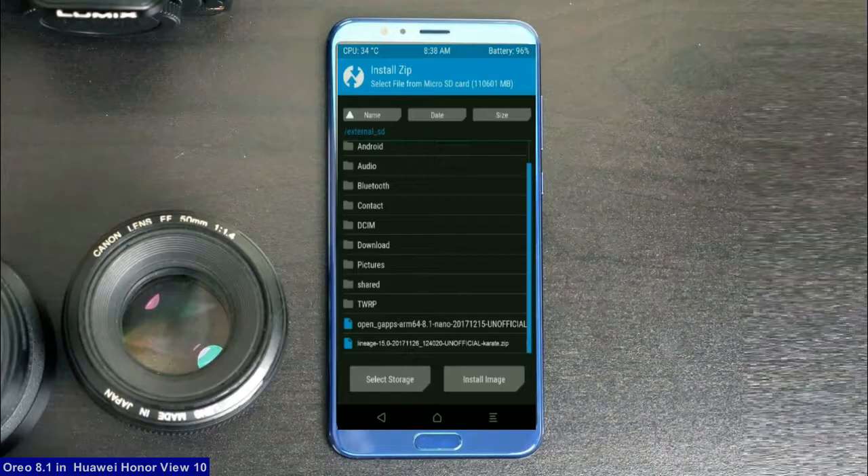Friends, here I provide the latest version custom ROM and GApps which are suitable for your device. Please find the download link in the description below. After selecting the Oreo 8.1 ROM, swipe right to install.